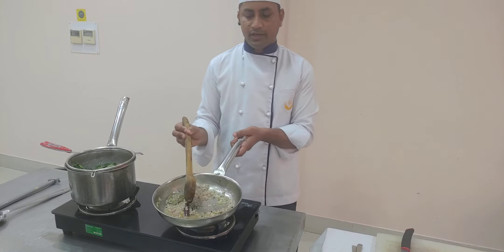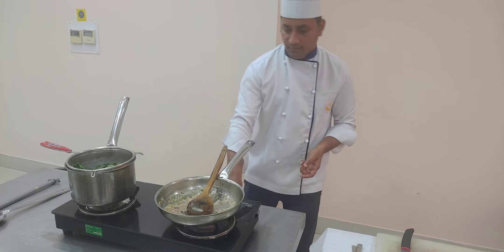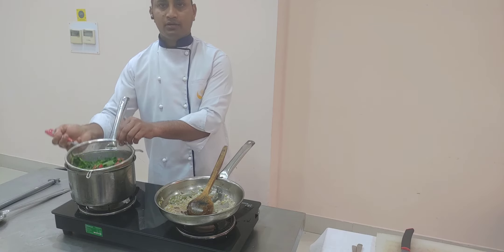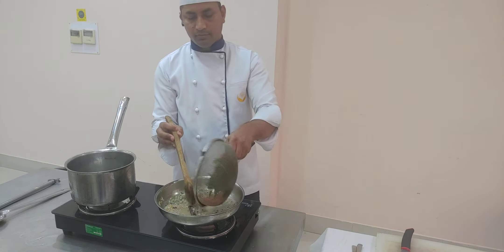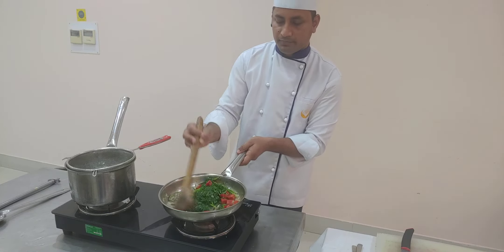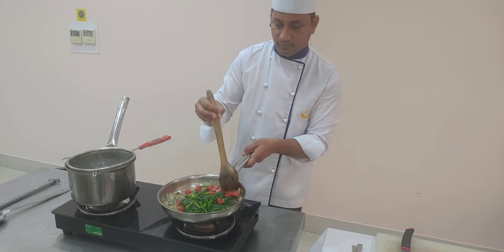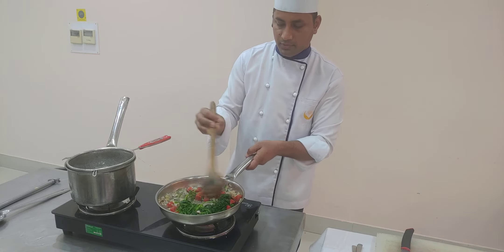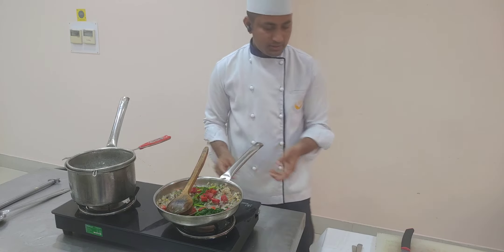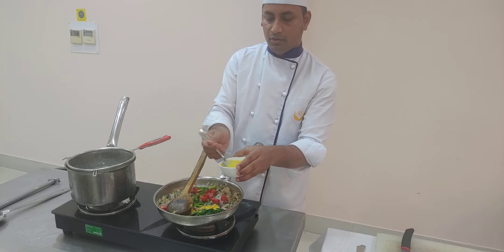Now as the onion, garlic, and ginger soften up, I will add this tempering into the blanched spinach, carrots, and coriander stems. Just mix it together. You can see the nice color here — the green and the red.